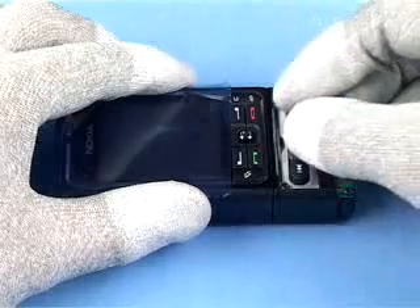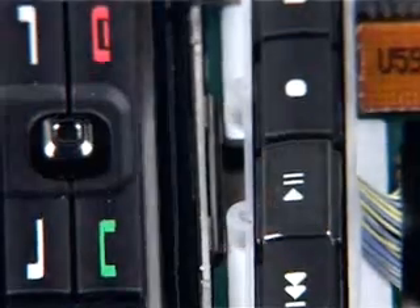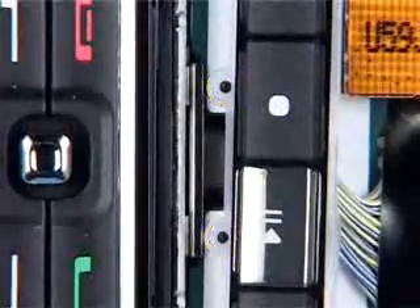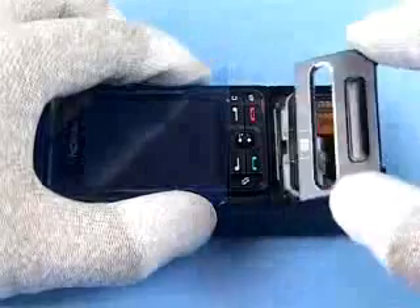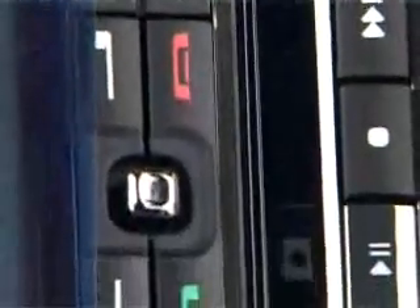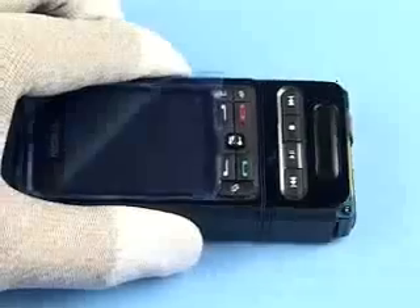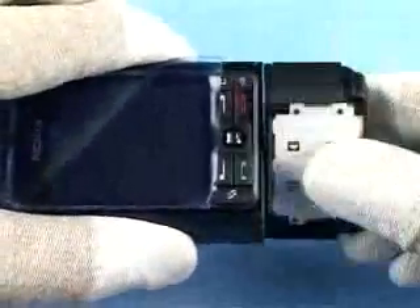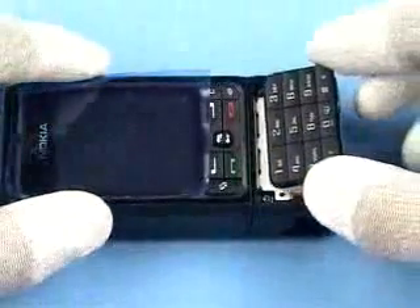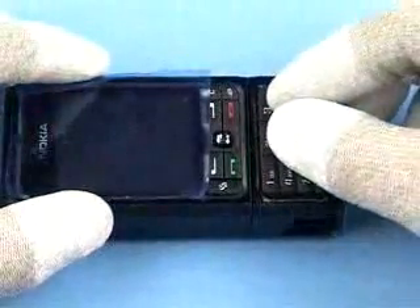Position the key mat assembly music, noting the guide pins. Twist the lower block round. Place the key mat assembly numeric in position.